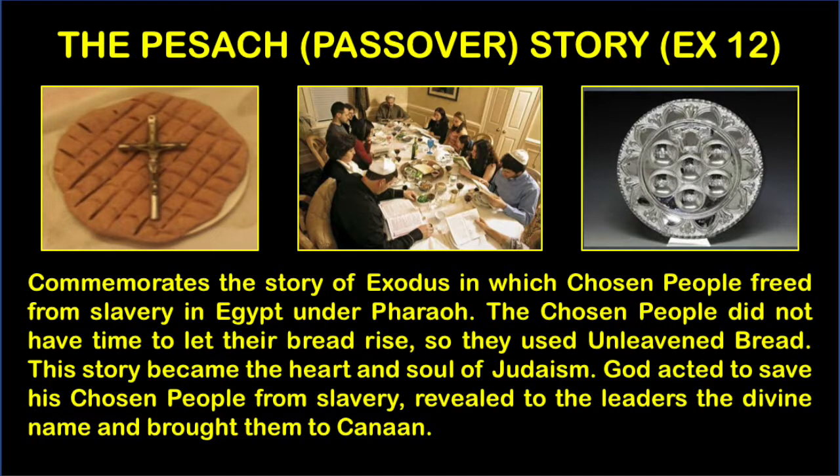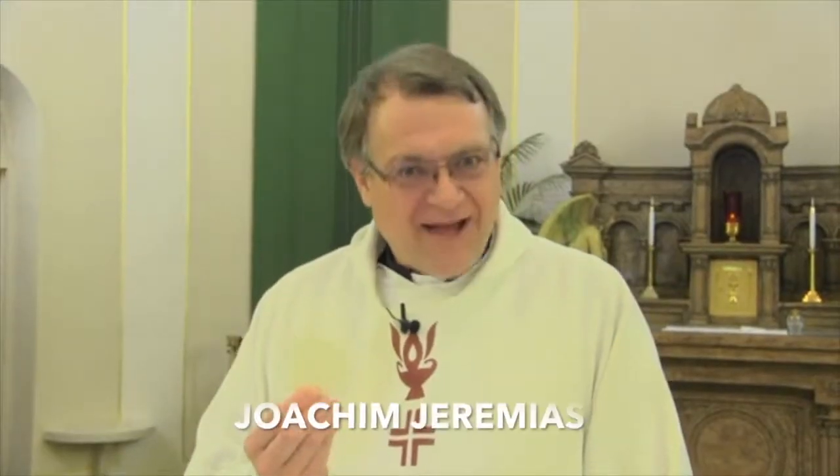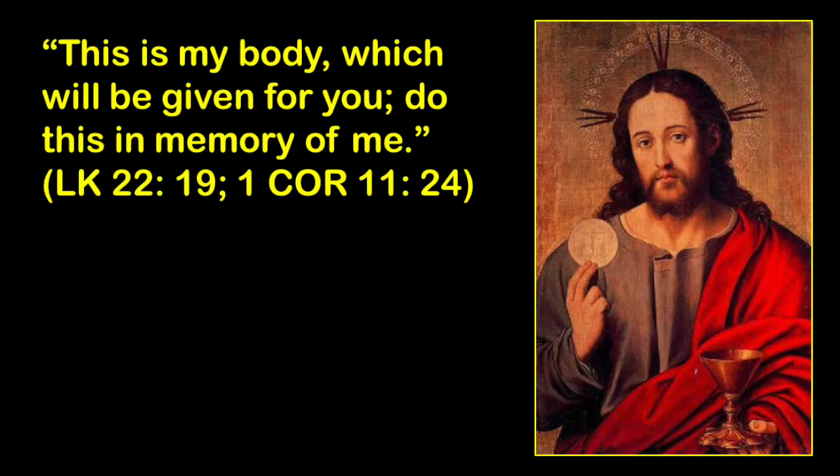To commemorate this celebration, which is called Passover — where God passed over the chosen people who were spared any form of death — they celebrate this feast with unleavened bread. Jesus, according to Joachim Jeremiah, celebrated His Last Supper as a Passover meal. Three of the four Gospels specifically talk about what happens with this bread and wine, where in the Gospel of Luke, and also paralleled in the first letter of Saint Paul to the Corinthians, Jesus took bread, said the blessing, broke the bread, and gave it to His disciples saying: take this and eat. This is my body which has been given up for you.